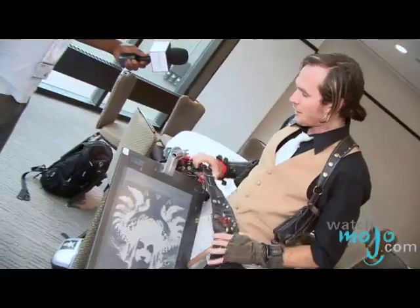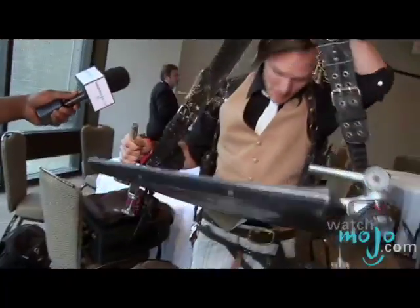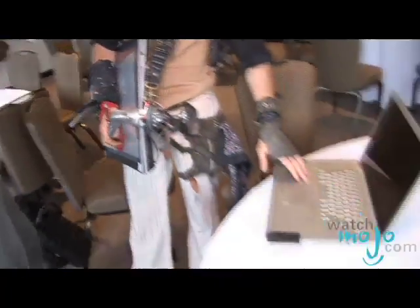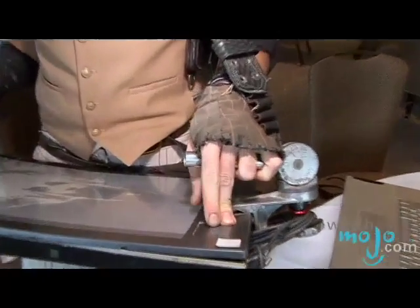People seem to have an affinity for the work you do on what seems to be a modified Wacom tablet. I call it a divine instrument of manifestation and creation. The way it works, it hooks up via USB cord to my laptop. I've attached a couple of industrial C-clamps to it and I've programmed my buttons into it.